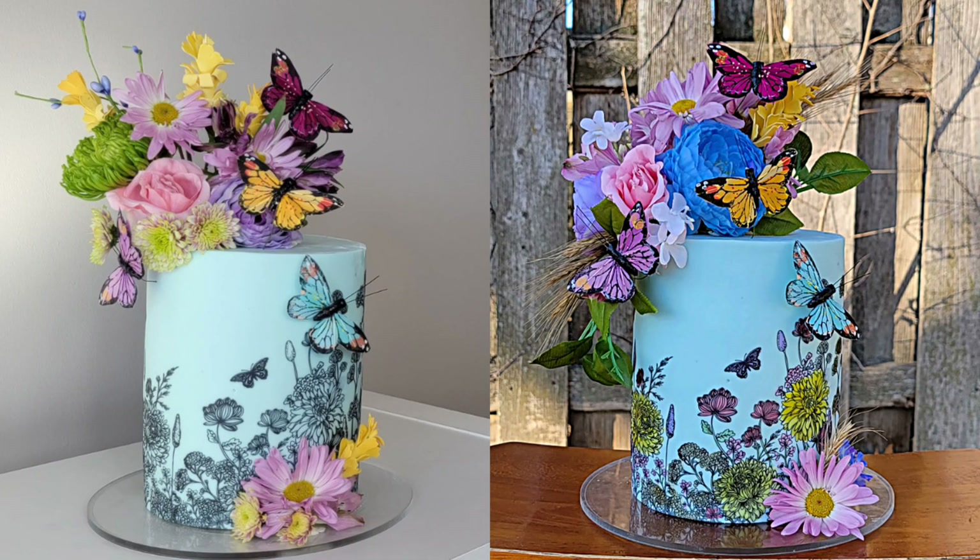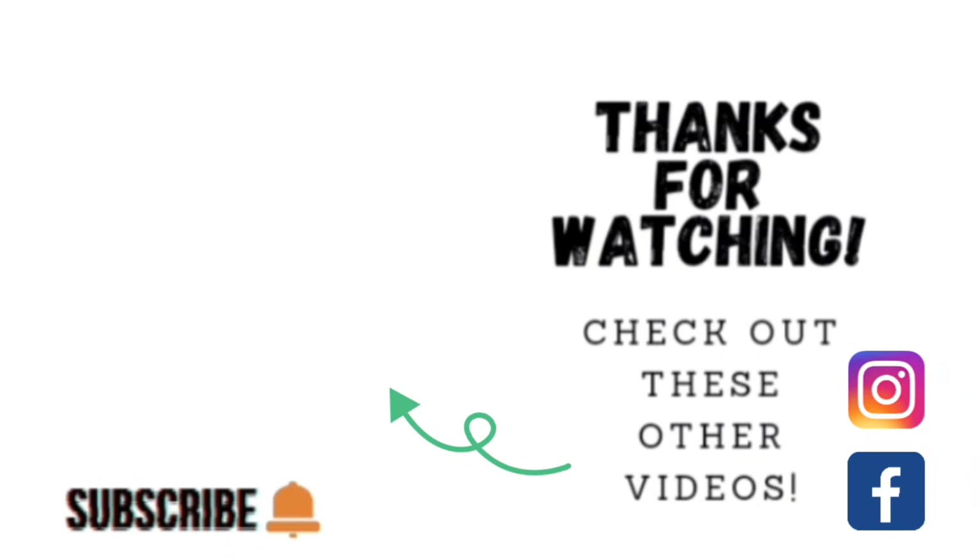Here is the colored-in version — I did this outside because it's gorgeous out right now in Iowa, and the lighting in my house had gotten kind of bad, so I just took it outside to take my pictures. I wanted to show all angles. Then we have our side-by-side: one is just the outline and the other one is colored in. Let me know which one you like best. Thank you guys so much for watching — if you'd like to see other videos click on the link, find me on Facebook and Instagram under Sophistic Cakes by Mary, and please share, like, subscribe, and hit the notification bell.